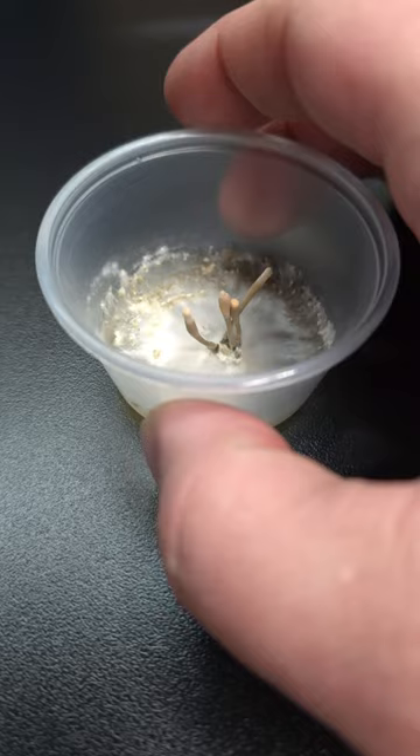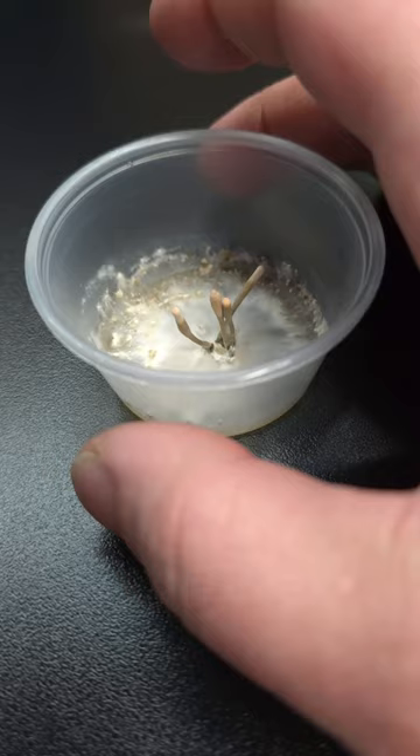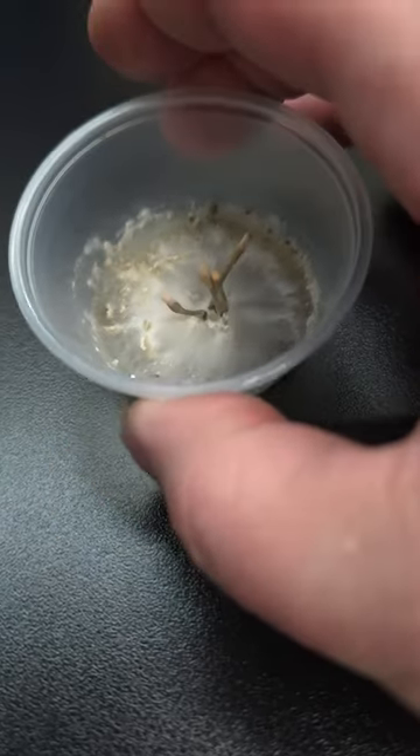They're not a medicinal mushroom or an edible mushroom by any means, but they're just an interesting fungus that I like to grow out here in my shed just to kind of check things out and observe how they grow, because I think it's kind of cool.